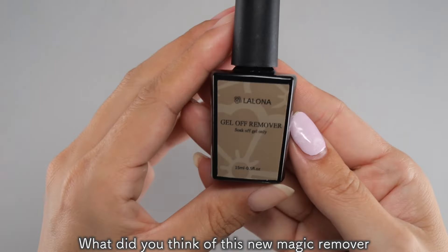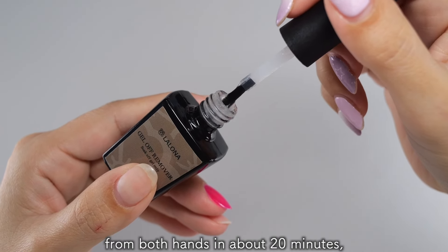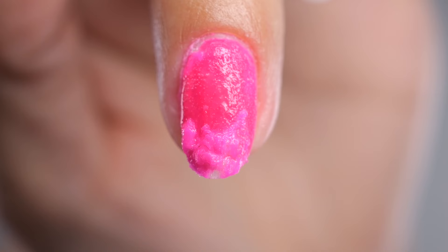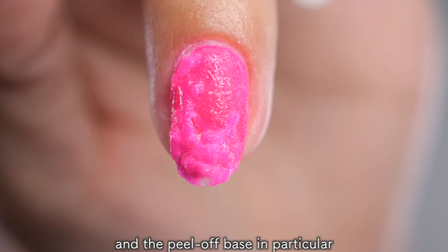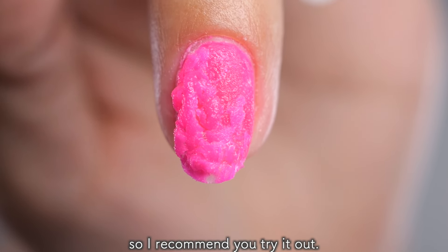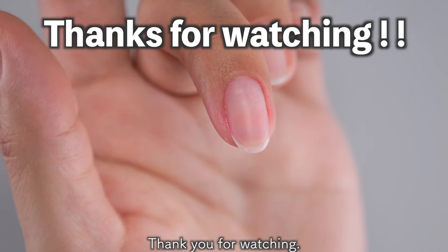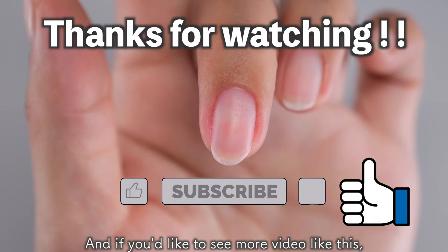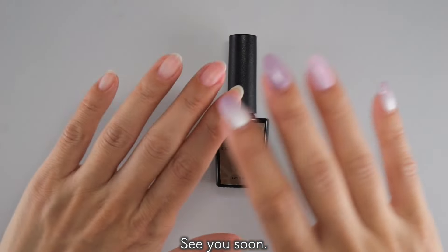What did you think of this new magic remover? I think you can remove it from both hands in about 20 minutes, so it seems like a time-saving remover. The way it rises up is amazing, and the peel-off base in particular comes off incredibly quickly, so I recommend you to try it out. And if you'd like to see more videos like this, please subscribe to my channel. See you soon! Bye!